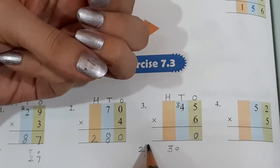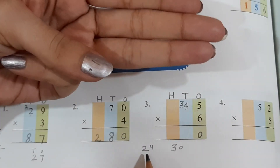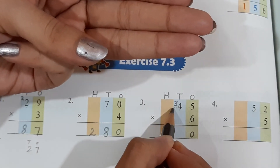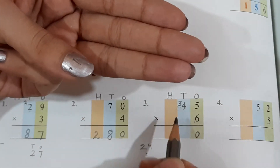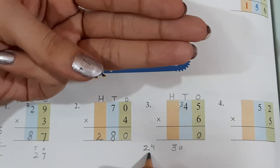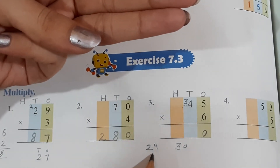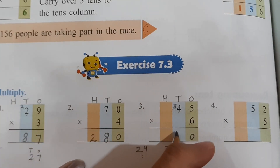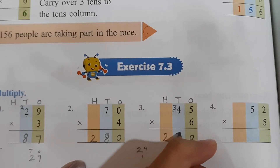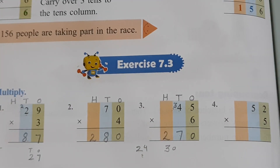Again: you got 24, you have to add 3 to this 24. Take out 3 fingers because this 3 is the carry. Now start counting after 24 — 25, 26, 27. It means you get 27 after adding this 3 to this 24. So you will not write 27 over here — you will write 2 here and 7 here. It becomes 270.